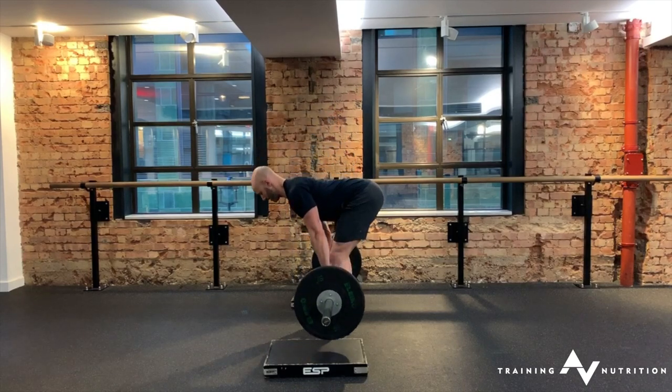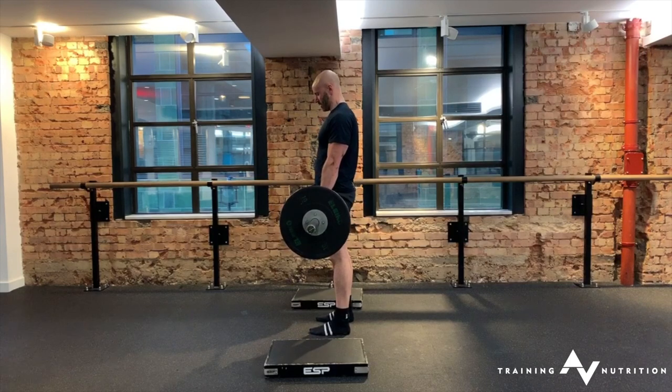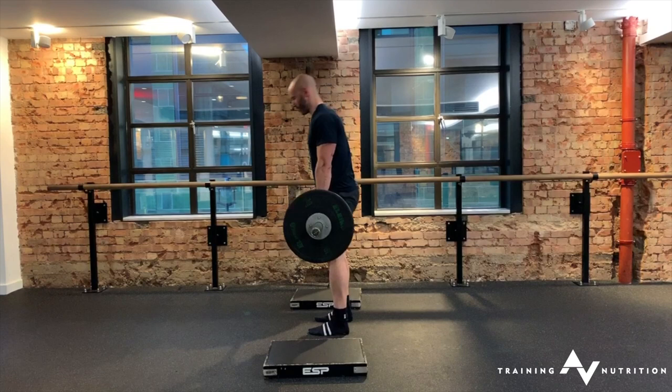Every rep must have that dead stop off the floor, so you're pulling from an unloaded position. Lat tension, pull through.